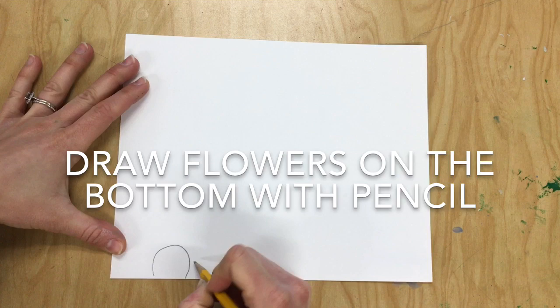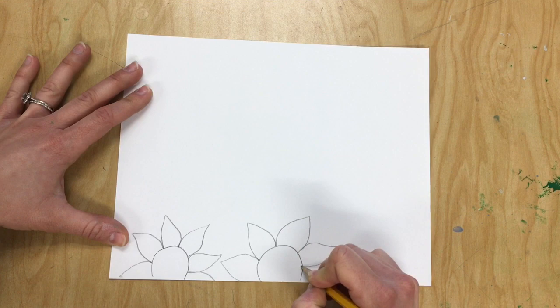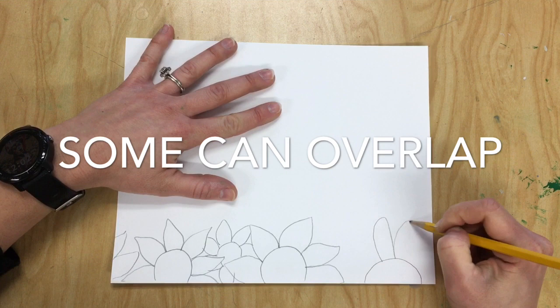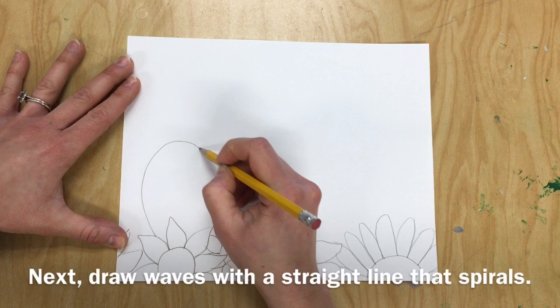First, you're going to start by drawing flowers on the bottom of your paper with a pencil. We use pencil so that if we make a mistake, we can erase. Draw a circle first and then add your petals around the circle. Some of these petals can overlap, and some can even go off of the page. Remember that your flowers can be different sizes — some can be big and others can be small.